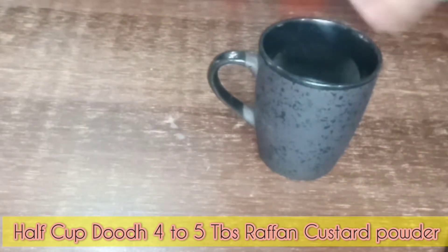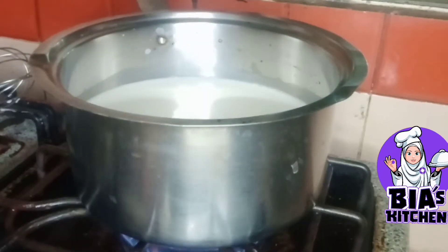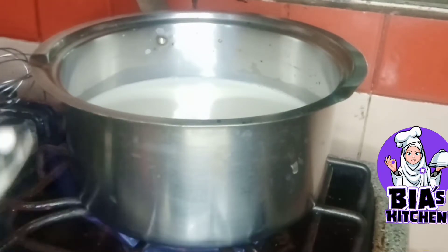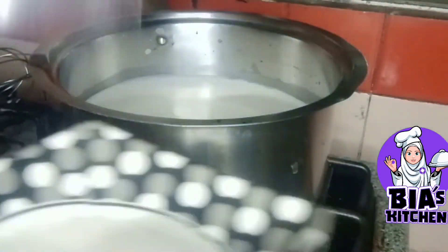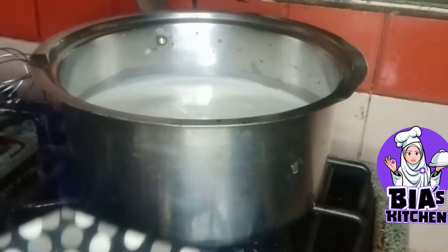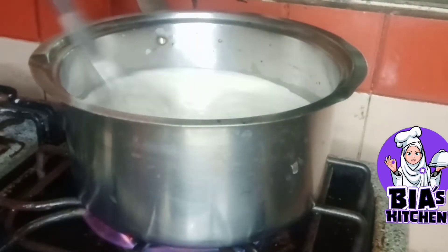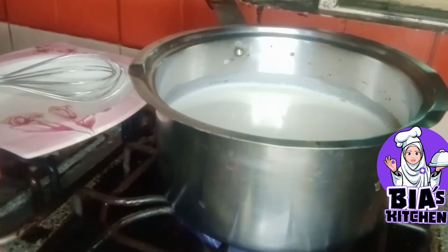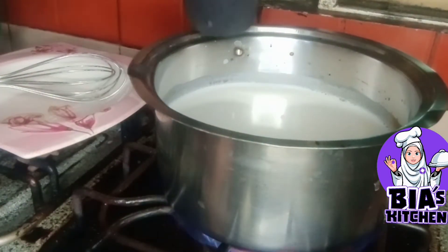Let's put a cup of water and add 4-5 tablespoons. Add 5-6 tablespoons and boil it to the boiling point. We have made custard powder.